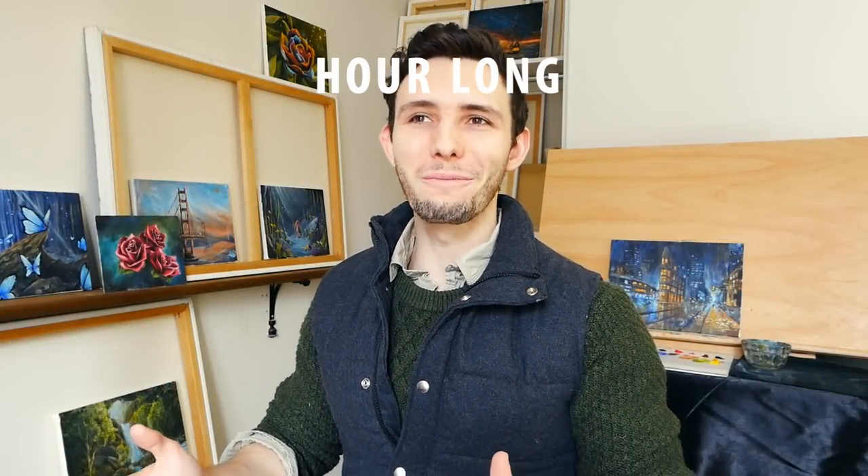Hey there, YouTube family, welcome back. Today is not an hour-long painting lesson — it appears I just innately start videos that way. Today is the announcement of something I've been working on very hard in the background while producing the hour-long painting lessons.